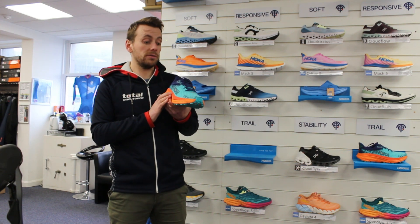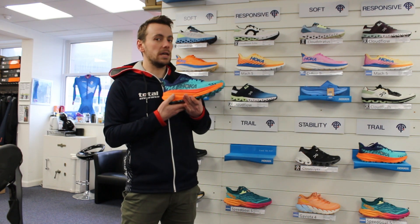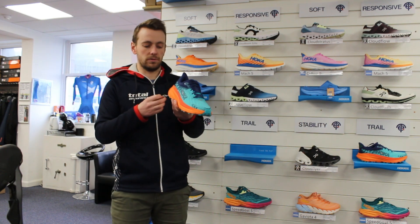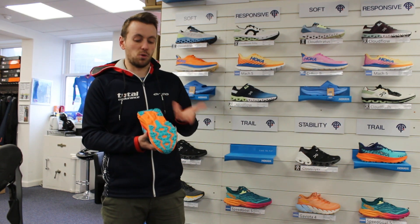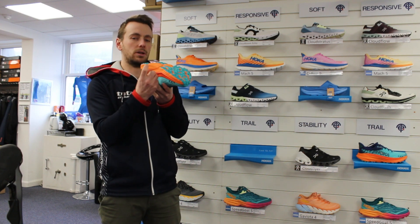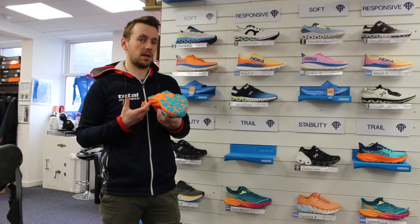What's allowing it to work with both terrains: one is the cushioning. Hoka's EVA compressed cushioning feels very similar to the Clifton 9 in terms of cushioning. But what they've also done is add a much more durable rubber outsole — these are 4mm durable abrasion lugs.